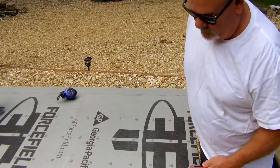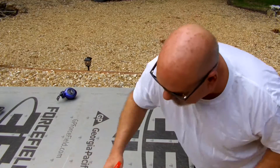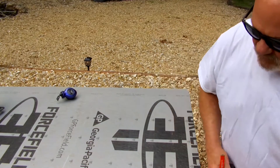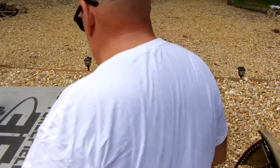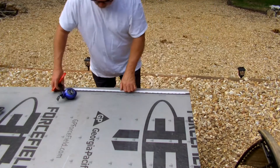I'll get a couple measurements on here. The edges are kind of messed up, but I can use this instead of going to spend 50 bucks on a new sheet of plywood. 24 and 24.